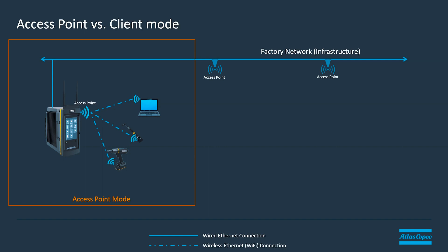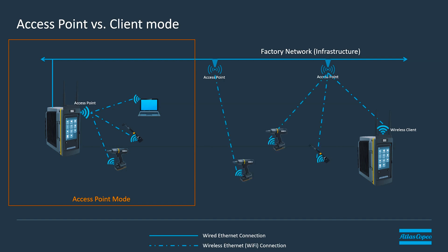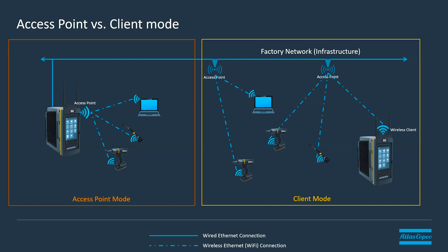In addition on the PowerFocus 8 we also have something called wireless client mode. In wireless client mode we use the radio on the controller to connect to an existing wireless network like the network in your plant or factory. With that, the controller connects to the wireless network and we don't need a wired Ethernet connection to have communication back to any upline systems like your MES system, ToolsNet, ToolsTalk, or any other products that need a network connection. Additionally, tools, devices, and computers — anything you want to connect to the controller — would connect to that access point or any other access point on that network, which could conceivably be anywhere inside your factory.